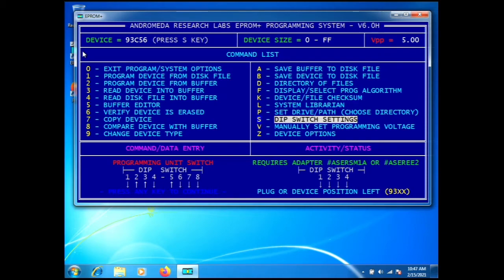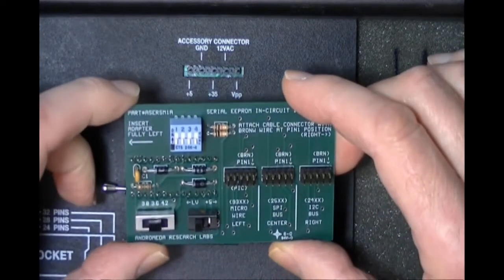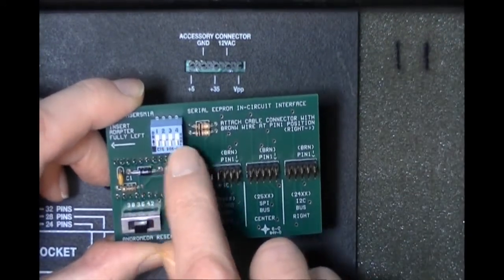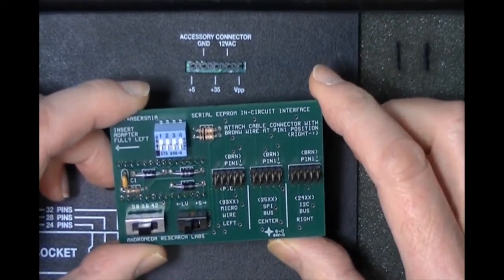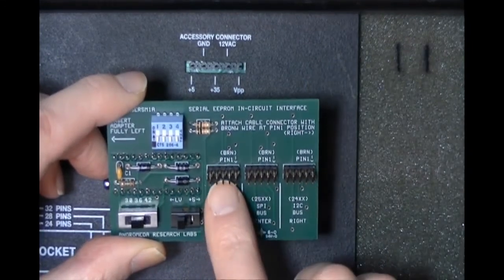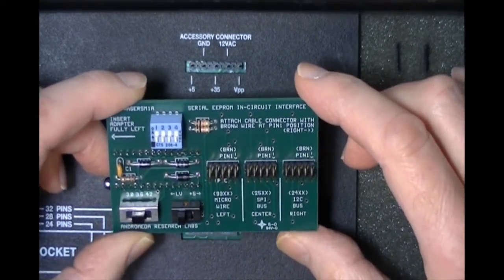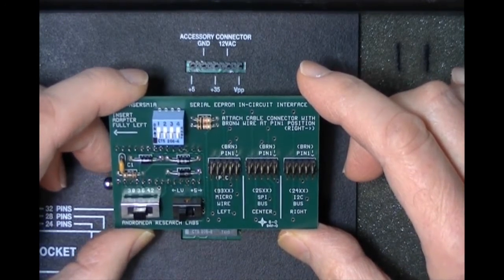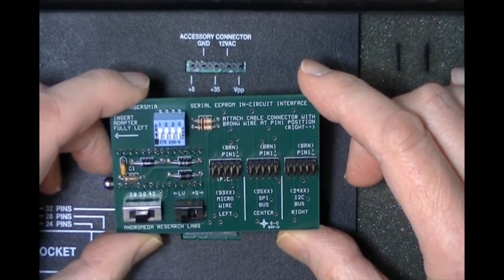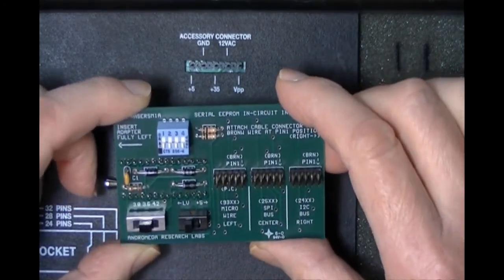Here is the in-circuit adapter. It also has a DIP switch — for the 93xx family all switches are down as shown on the diagram. We have three headers: the 93 family, the 2595 family, and the 24 family — that's the Microwire bus, the SPI bus, and the I²C bus. For those not aware, it's I-squared-C, not I-2-C.